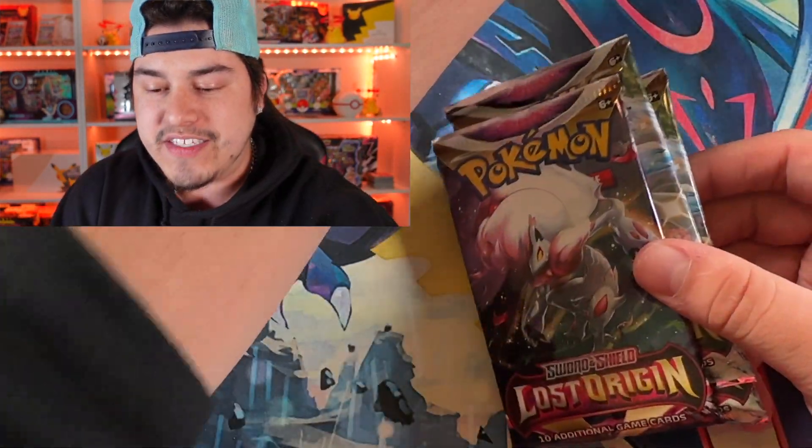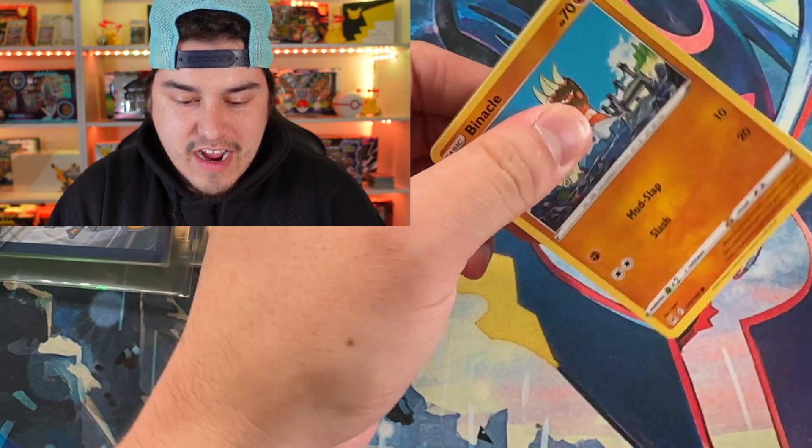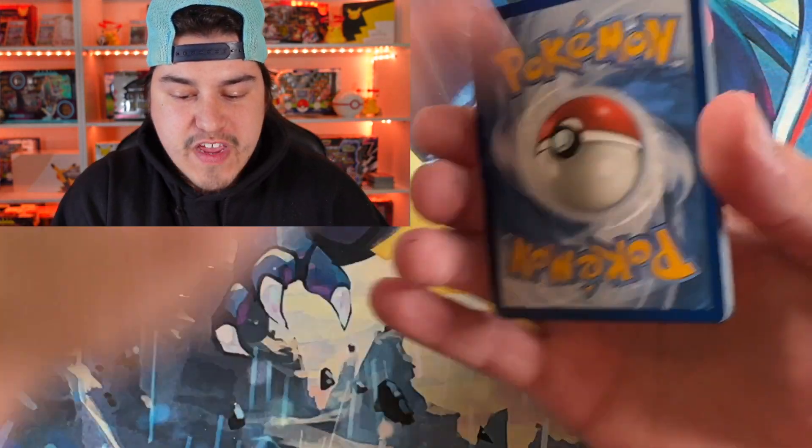So we're going to start off with these, open these up, see what we can get out of the actual Pokemon products, and we're going to compare that to three God Packs. Shinyvert.com has been doing great — y'all are loving the God Packs, and thank y'all so much for the feedback on that.